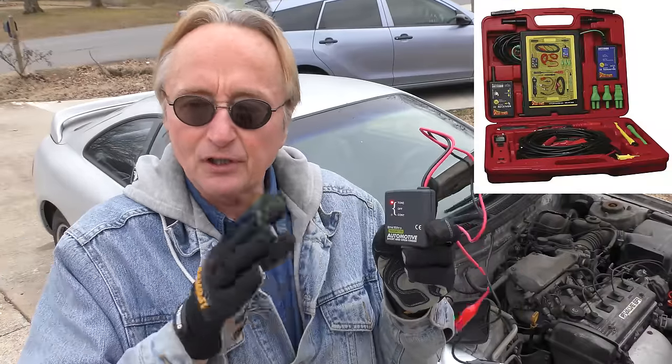Now when I was a younger mechanic, they had versions of this that cost a small fortune. But like I say, I paid 39 bucks for this. And it's not even a one-trick pony — because watch this.